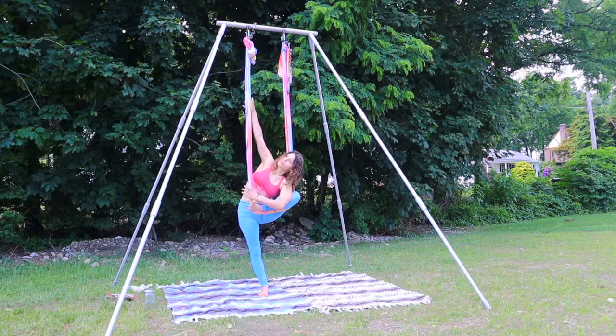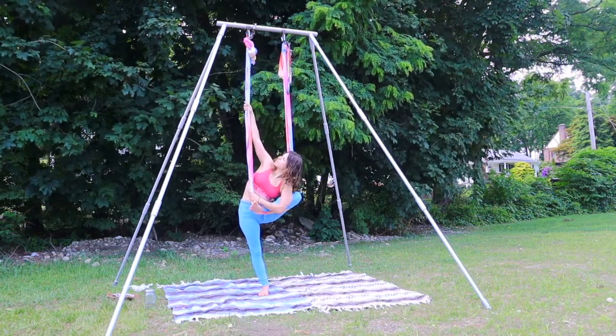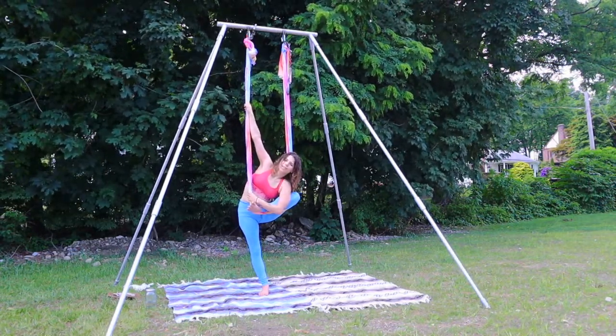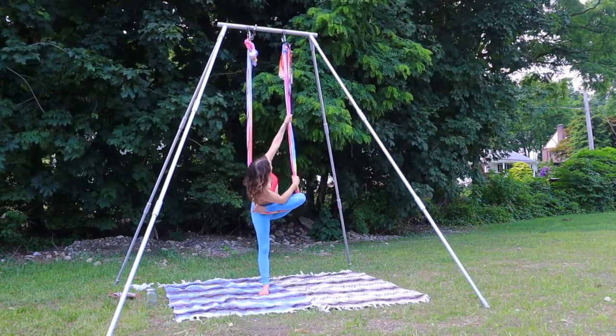We're going to twist ourselves over to the right-hand side — right hand is high, gaze up towards the top. Then soften, release, and turn to the other side — left hand high, and twist.